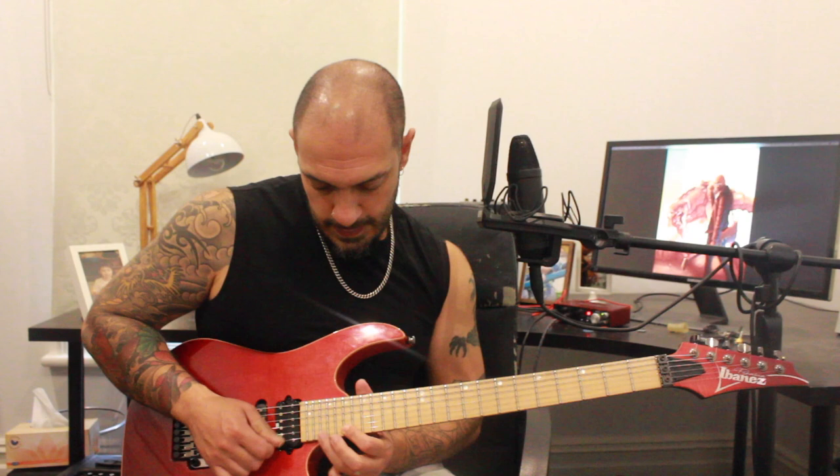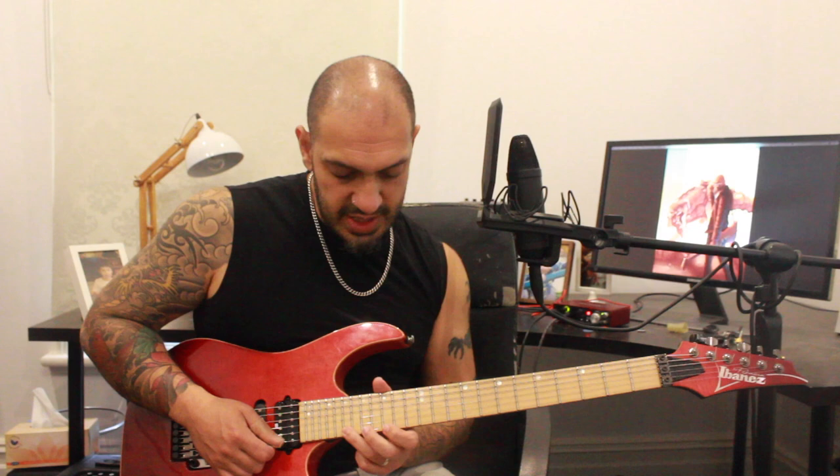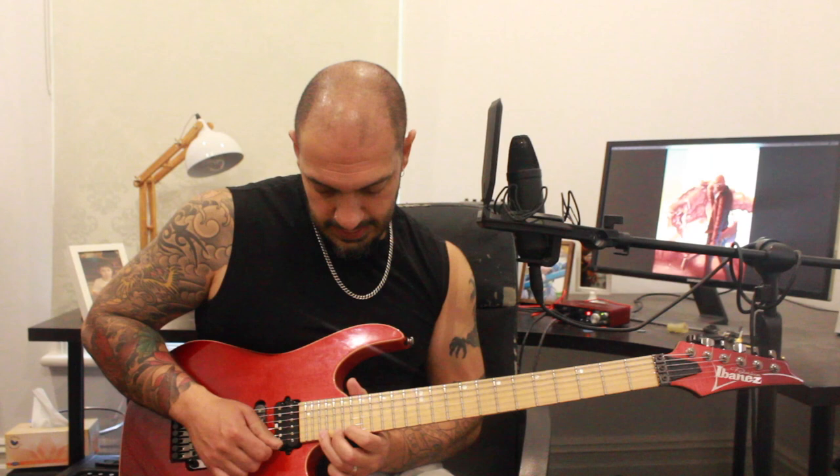Then I'm going to descend from 22: 22, 20, 19, 17. Then 15, 17, 15. Then 20, 19, 17, 15. Then 19, 17, 15, 14. Then from there that one's changing strings — I'm playing 17, 15, 14, then 17 of the second string.